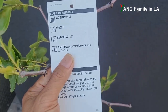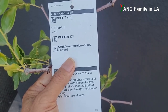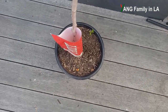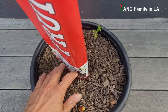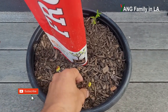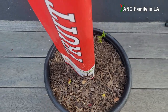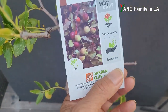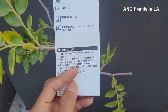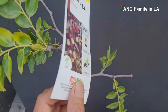The tag says to water the plant more often until roots are established. I have a little concern about this container because the root system might not be established yet and the soil is kind of pretty dry. Fortunately, this kind of fruit tree is drought tolerant, so that's good news. The tag also gives a general guideline on how to transplant this kind of fruit tree.